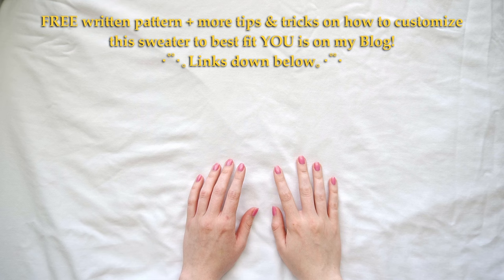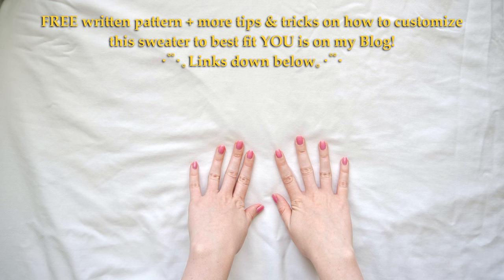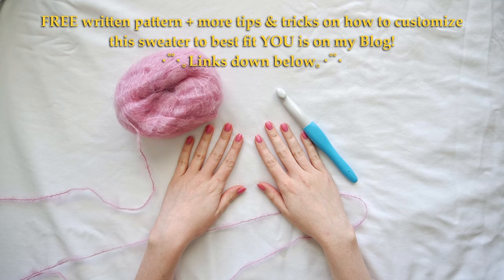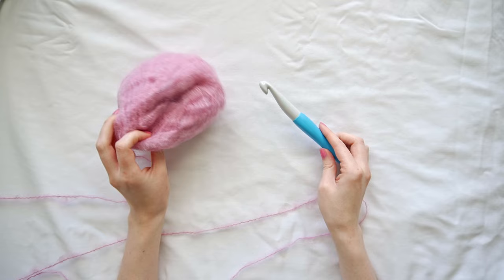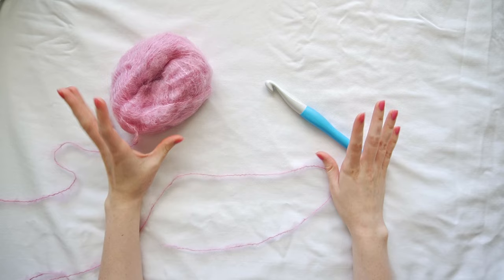We will begin this sweater by crocheting the back panel first. To start this sweater I will be using mohair yarn and a 15 millimeter crochet hook. You can really use any yarn and any hook for this sweater because of the design of it, but this is what I will be using.